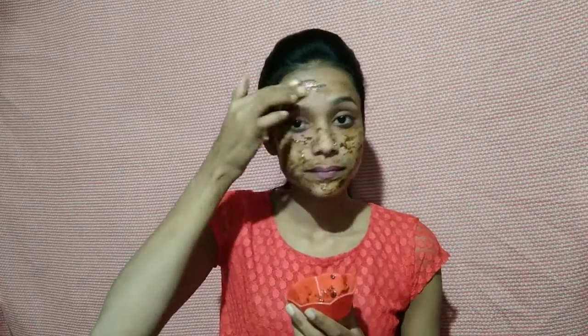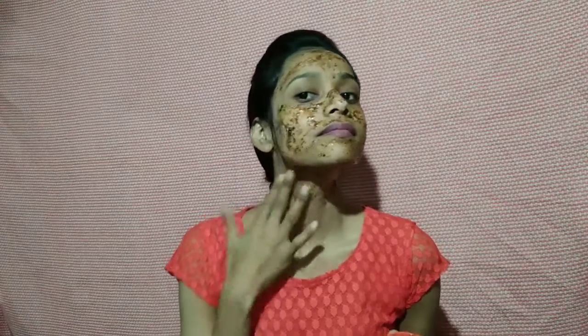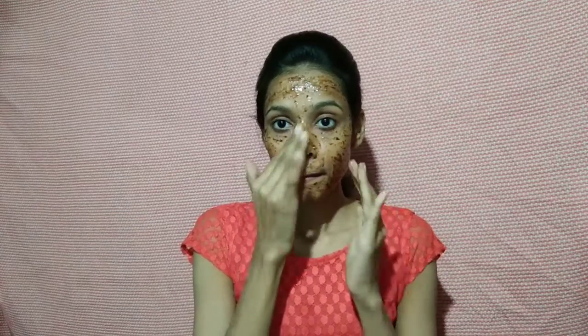You will use it on your skin as a scrub, and you will get the best results. We confirm you will get the best results. Here, I have put it on the face. Whatever quantity you need, you can apply it. Then you will scrub it using your hands — you don't need to press hard when scrubbing.